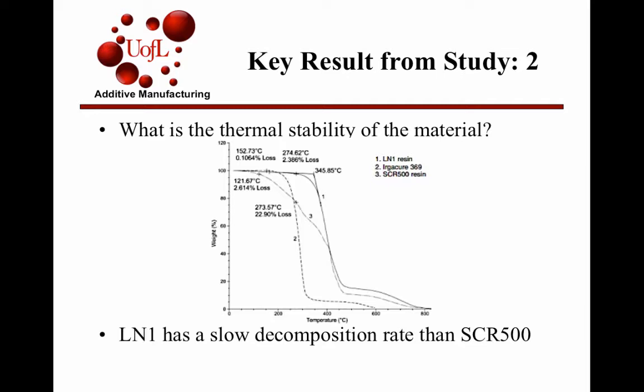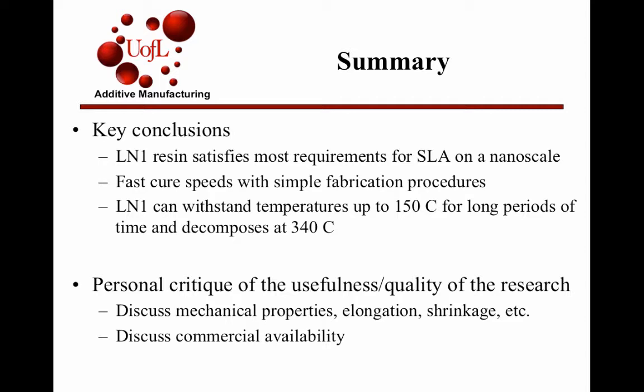The key conclusions from the results were that the L1N1 resin actually satisfied most of the requirements for SLA at micro or nano scale. It had fast cure times with simple fabrication conditions. Another conclusion was that it could withstand temperatures of 150 degrees Celsius for a long period of time, with decomposition only starting around 340 to 350 degrees Celsius.